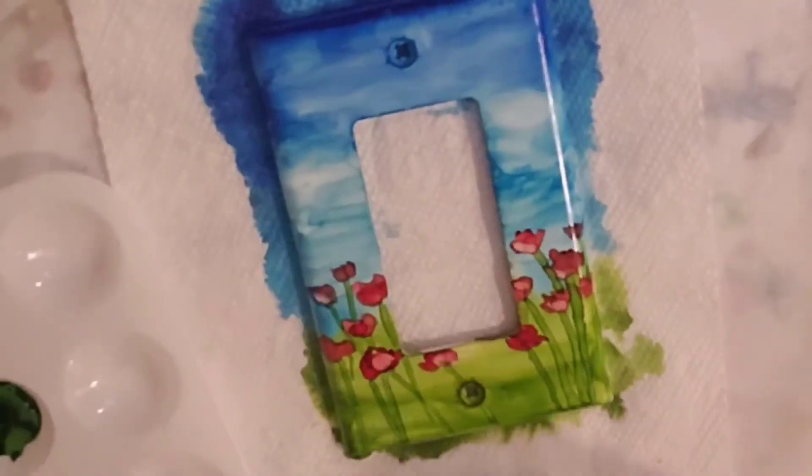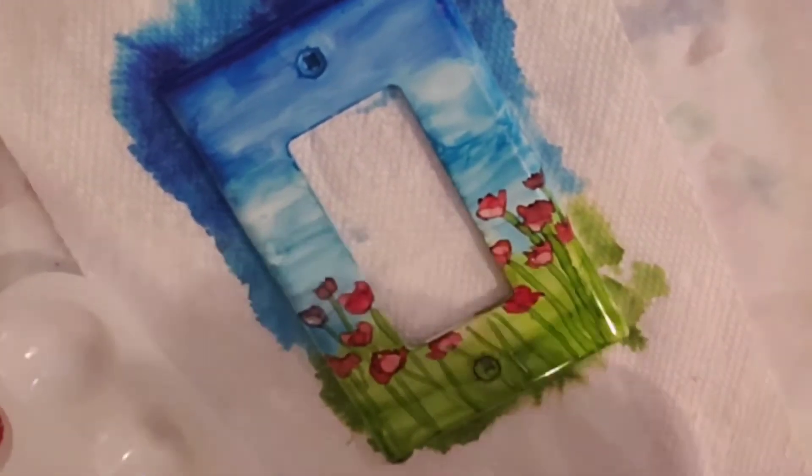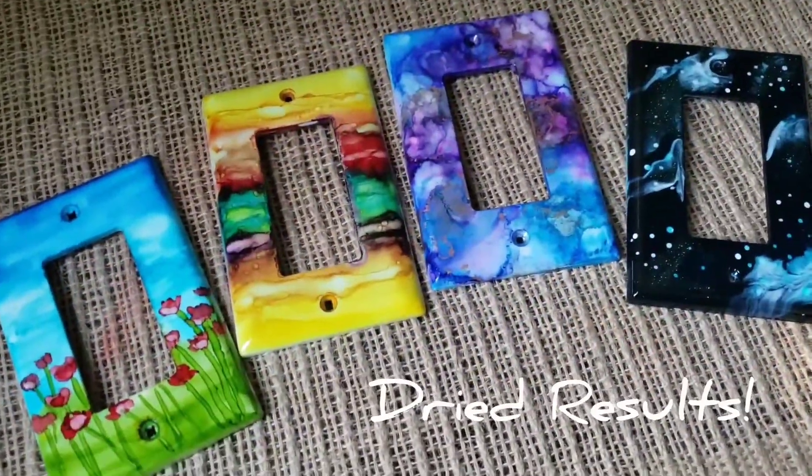This was so much fun. I feel like I have learned so much about alcohol ink — of course, I still have a lot more to learn. So now let's look at the dried results. Here they are.